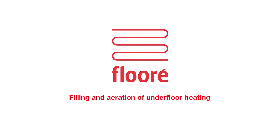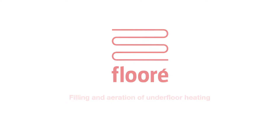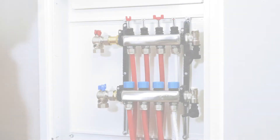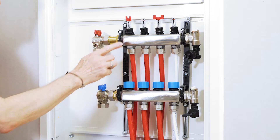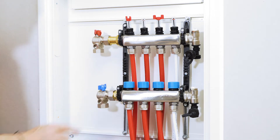Filling and aeration of underfloor heating in mixing unit shunt FS175, done with the garden hose supplying the water. The manifold or shunt is made up of a stem for outgoing water with flow indicators, and a stem for the water returning from the coils.